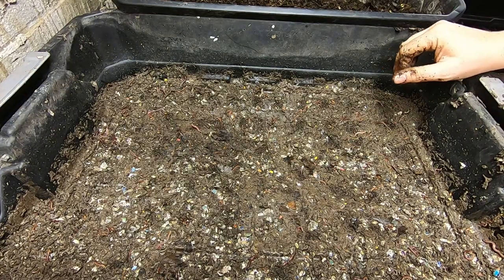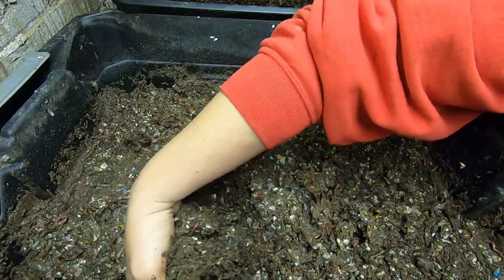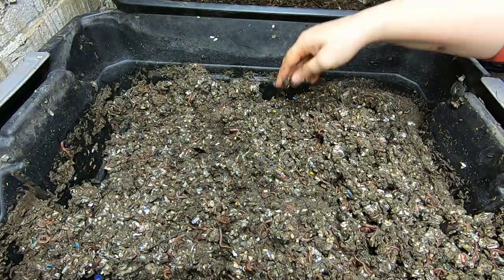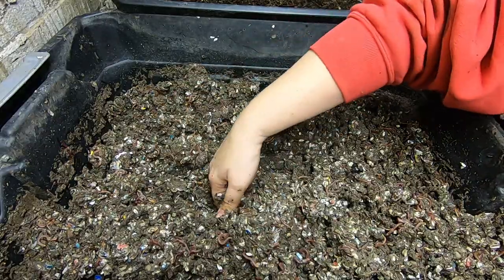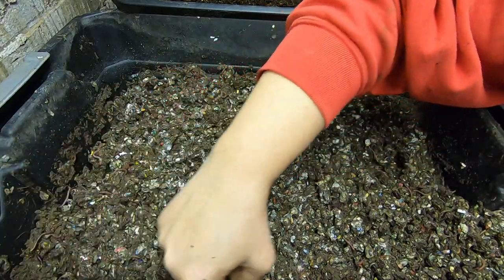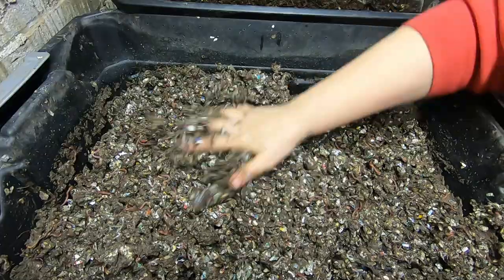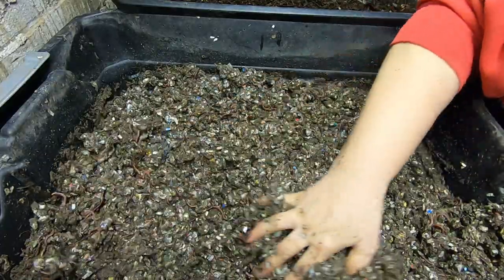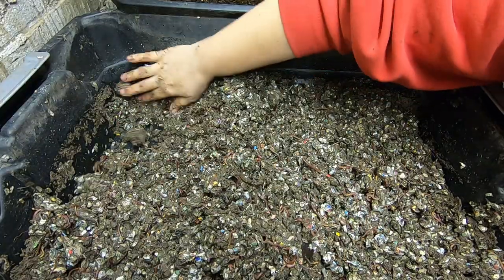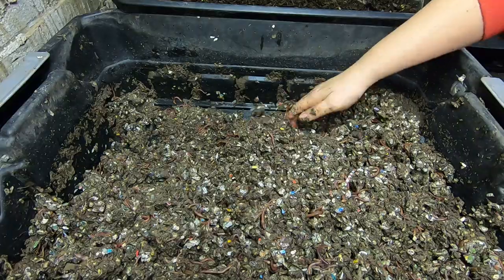Okay, so here's level number two. It did not get a feeding last time but the good thing about level number two is that it always gets all the juices. So level number two usually seems to do the best — probably composts the fastest. It always has good moisture and good drippings, and you don't usually have to worry about any pests because it's not exposed to the outside environment. These guys look super healthy, moisture's good.